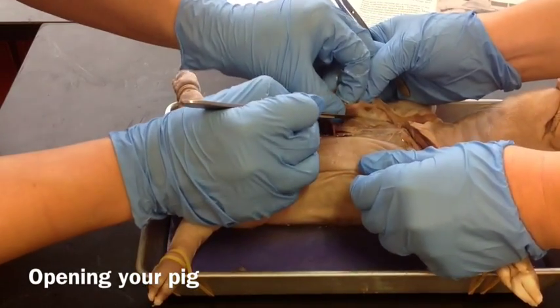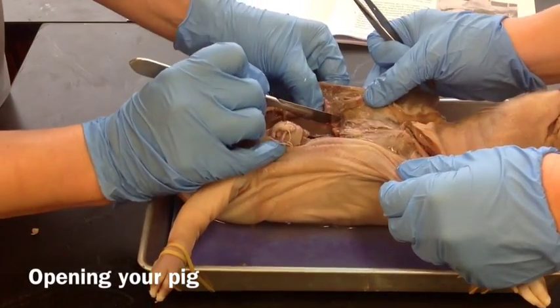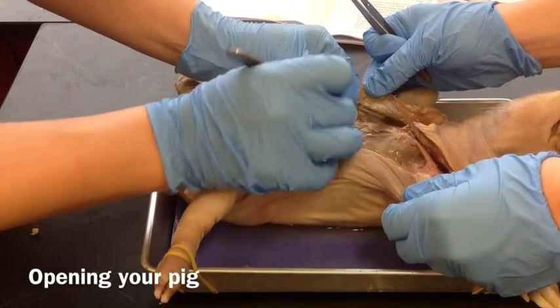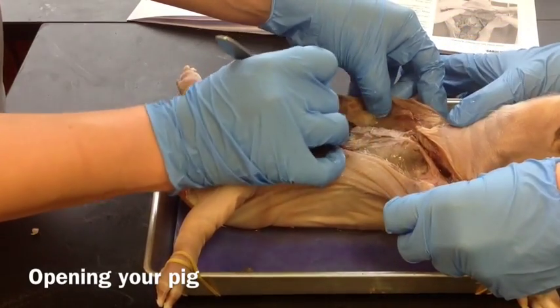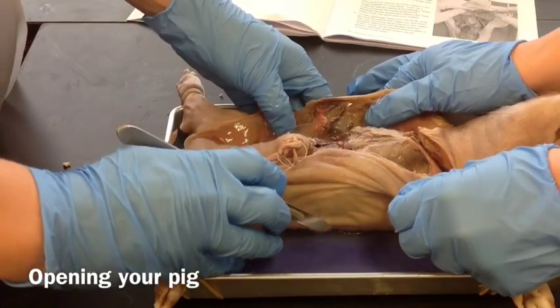So if you're not careful you will cut. This right here is the diaphragm, and we want to cut the diaphragm away from the wall. We just keep pulling back and disconnecting that connective tissue so we can expose all of the organs inside.